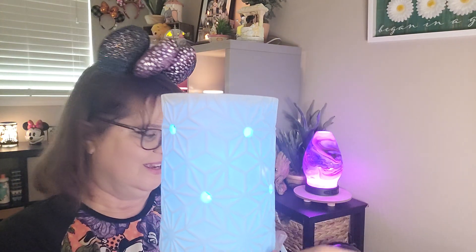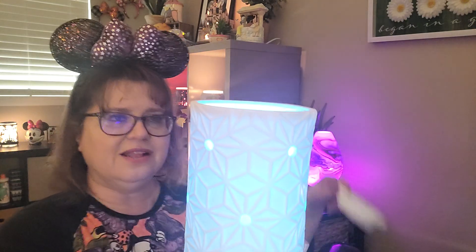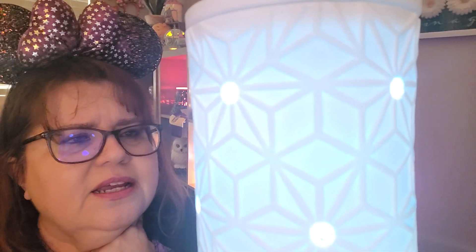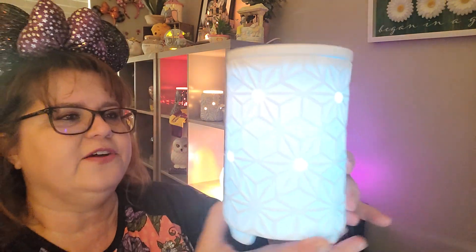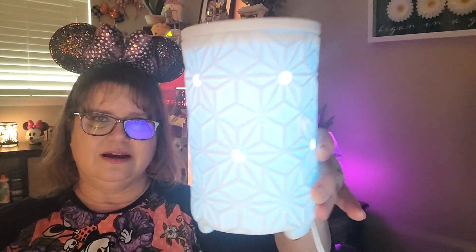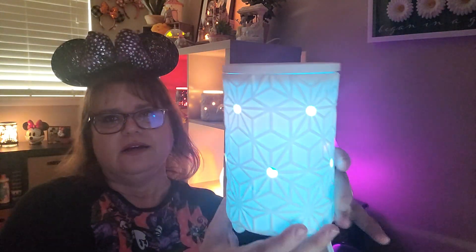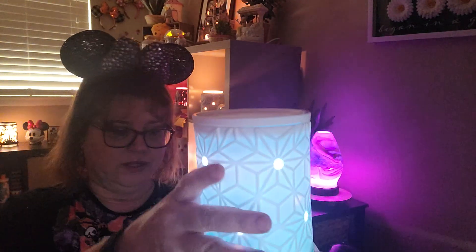So pretty. I'm going to turn this other light off so you can hopefully see these better. This is very light — it is not a very dark blue at all, and you know what, that is kind of nice. It's not a bright blue or overpowering. That is really, really nice — very light and subtle to the naked eye.